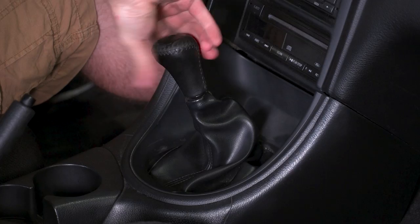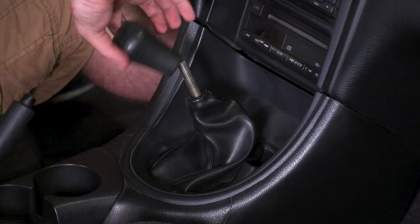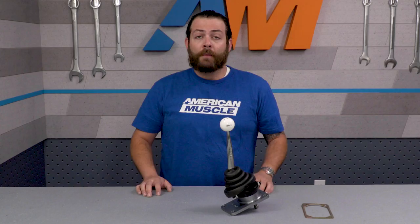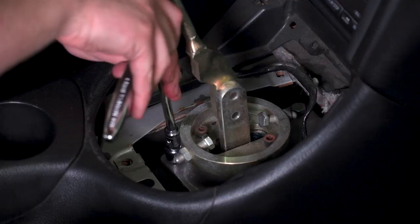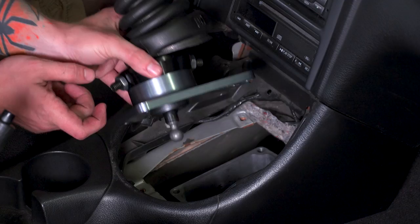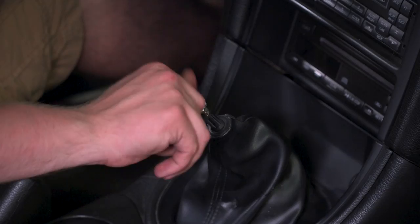Begin by getting your shifter in neutral, then turn your factory shift knob counter-clockwise and remove it. After that, place your fingers underneath on each side of the boot, gripping the boot rim, and pull up to remove it. Depending on which model you have — this fits multiple generations — you may have to remove some sound deadening, so pull that aside and save it for reinstallation. Remove the four screws holding the factory inner shift boot to the floor tunnel, then remove the boot itself. Use a 13-millimeter socket to remove the four hex head bolts fastening the stock shifter assembly to the trans. Because the kit comes with new bolts, you can trash the old ones and reinstall your Hurst unit in the opposite order.